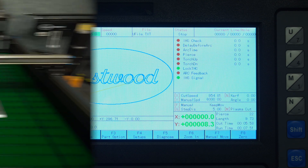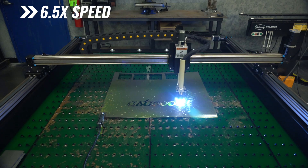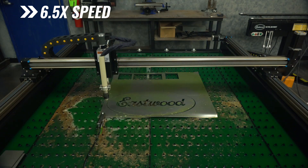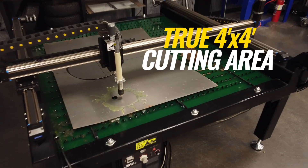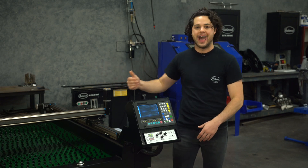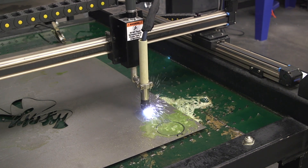Let's see what a cut looks like. So what makes this machine great? First off, you can cut a true four-foot-by-four-foot area. The gantry travel is a little generous at 4.1 feet in both the X and Y axis.